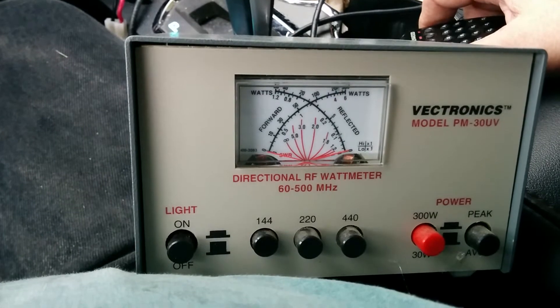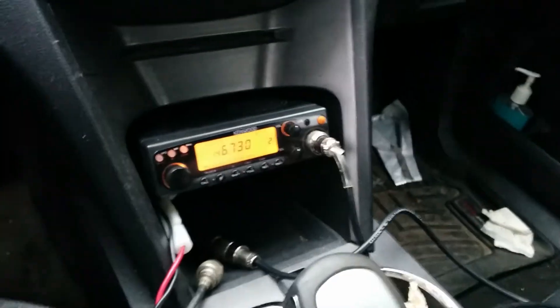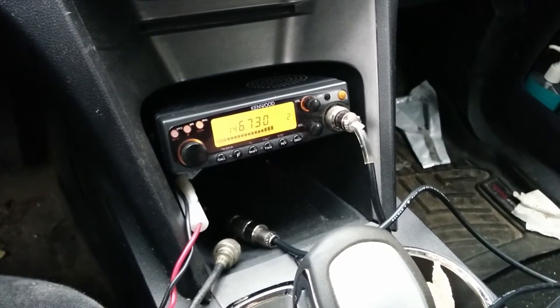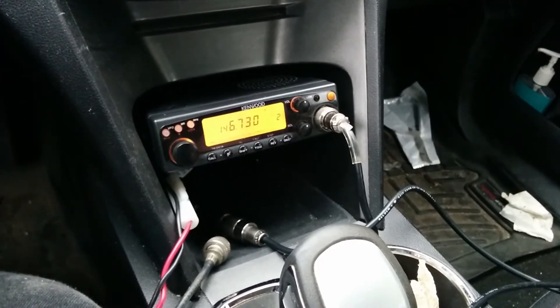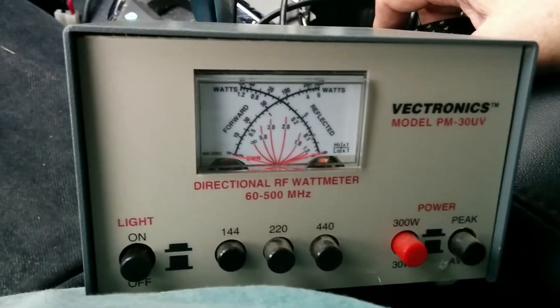I would say that's pretty darn good — it's under 1.2 to 1. I'm sitting here in Tiverton and the Paisley repeater is full quieting. It's probably about 30 to 35 kilometers away. So that seems to be working quite well.